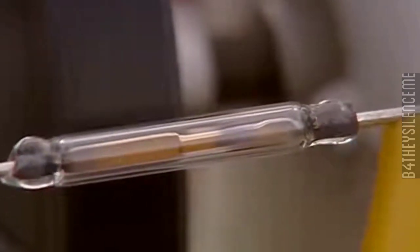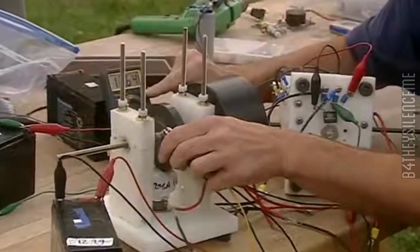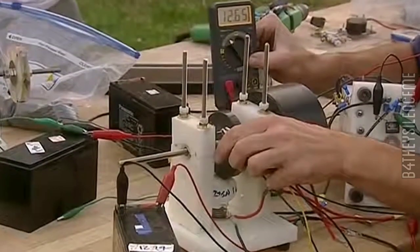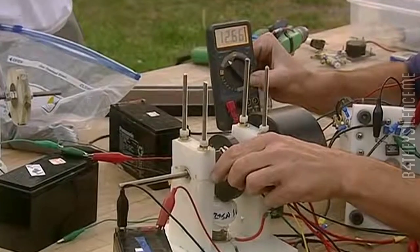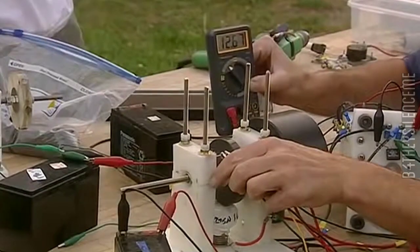Look at that baby go. Here's the battery being charged here. Watch the volts on it. See, 12.65 already. 12.66. It's going up, and it's going to go all the way up to 14 if you want.